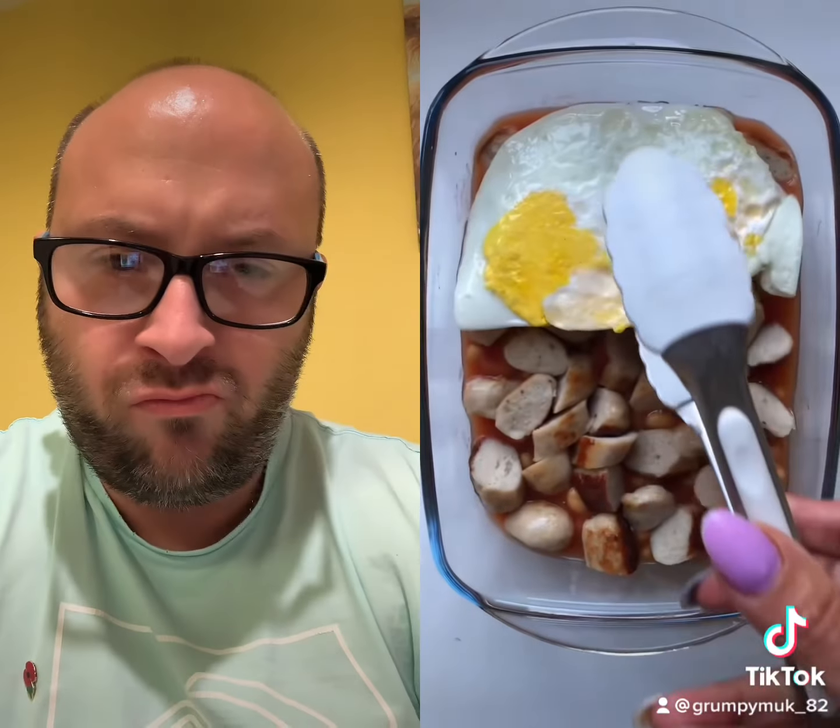...that sausage. Chop the sausages on top of the beans — trust me, this dish is pure comfort. Next, layer on your fried eggs. I like to add four fried eggs.